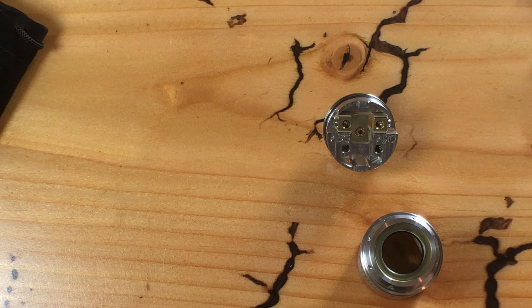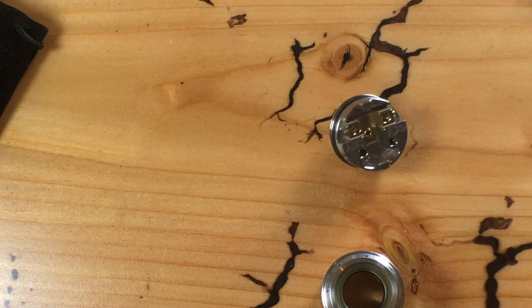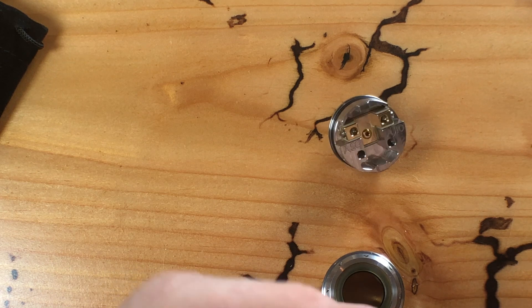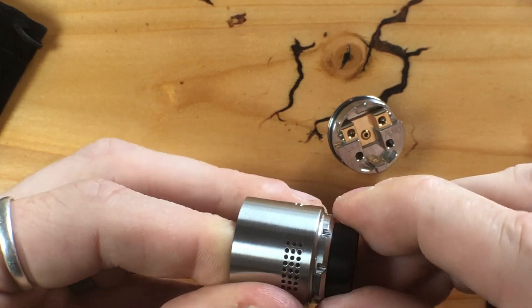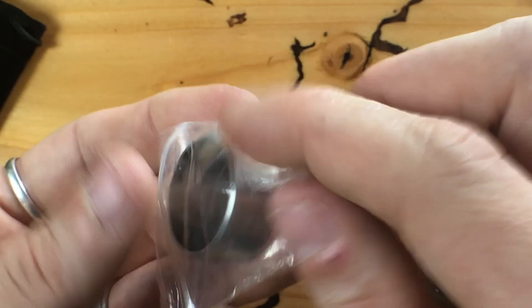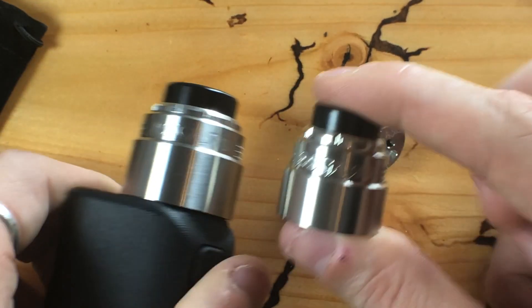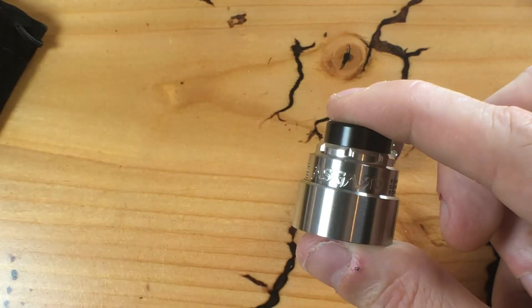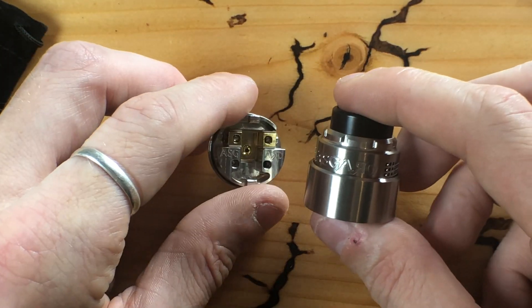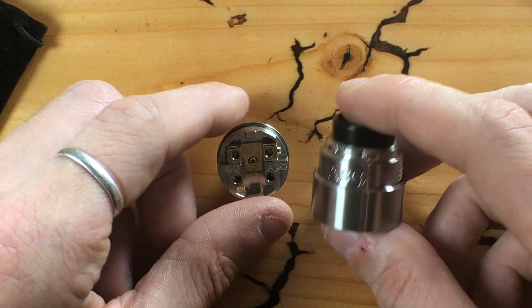The drip tip is 510-compatible so you can fit your own drip tips, but I'm going to go with the slightly taller black one that comes in the package. Then of course take the beauty ring — it's going to look like that. Now side by side with the 30 millimeter version, I already love them both. Let's put a build in it and I'll give you my thoughts on the new Asgard 25 millimeter RDA.